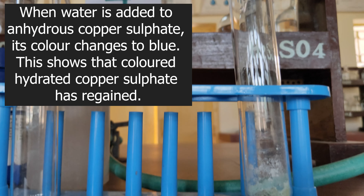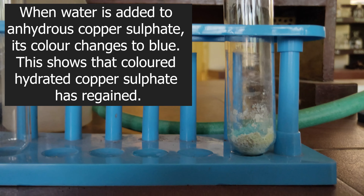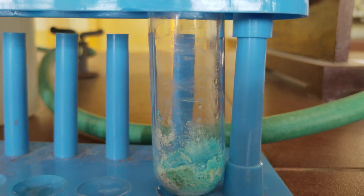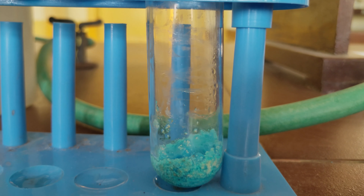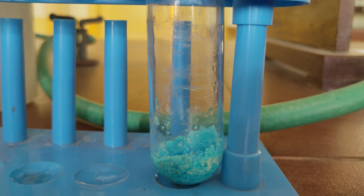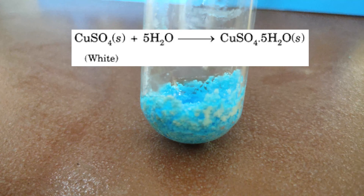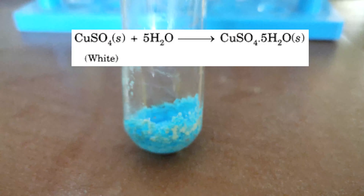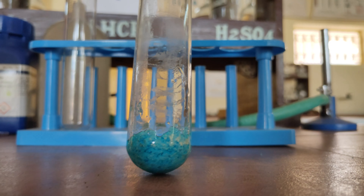Remove the boiling tube from the flame and cool it for some time. Using a dropper, take a small quantity of distilled water and add two to three drops into the boiling tube containing the anhydrous copper sulphate obtained after heating. The white copper sulphate turns blue, indicating that the blue coloured hydrated copper sulphate is regenerated. So this reaction is a reversible chemical change.